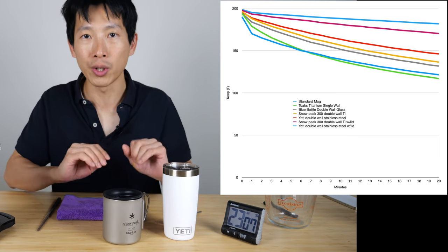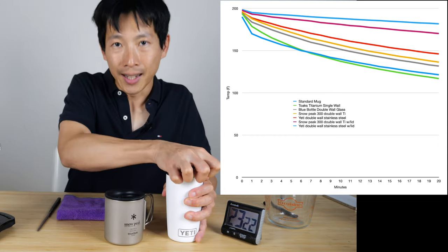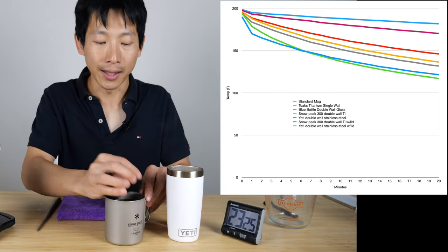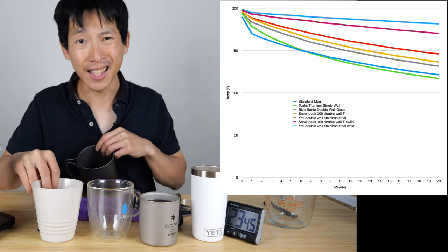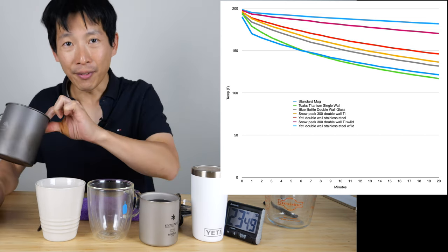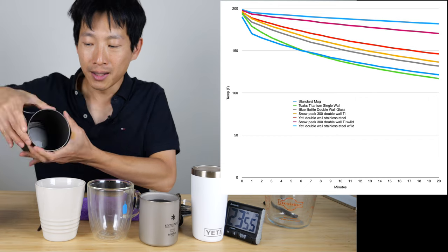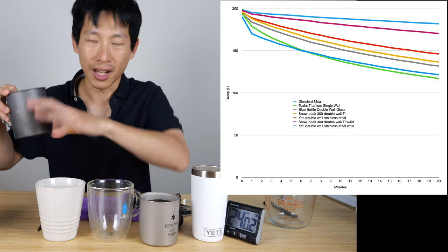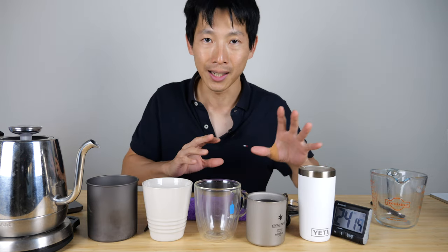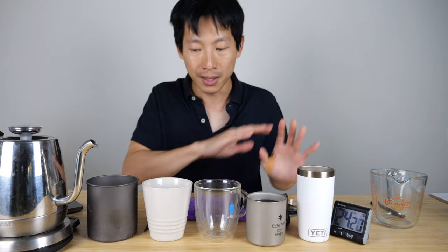So there you have it. The order from best to least insulating is: Yeti with the lid, Snow Peak with the lid, then Yeti without the lid, then Snow Peak without the lid. The double wall Blue Bottle insulates the next best, then the standard cup. After that is the single wall titanium cup, which loses a lot of heat because the outer diameter is really large — there's a lot of surface area to lose heat — and also because it's metal it just radiates all over the place. I'm very happy because this Yeti is the main cup I use for my milk tea recently and it beats out all the rest.